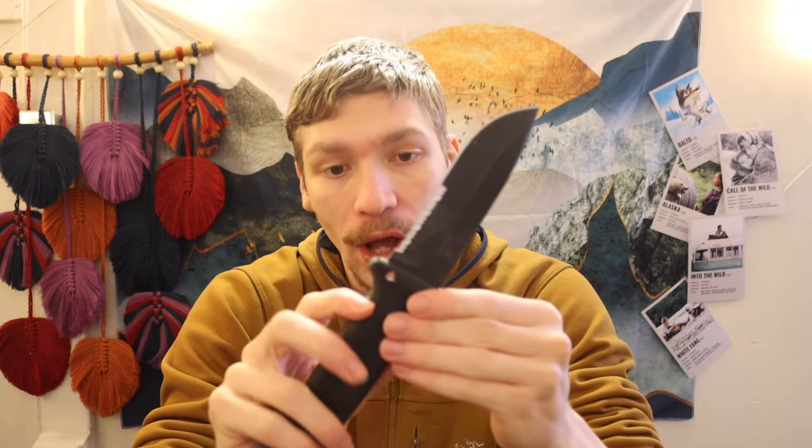In this video, we are going to be strictly evaluating the Gerber LMF2 infantry knife as it relates to other knives on the market when it comes to wilderness and field use — things such as processing game animals, starting fires, batoning pieces of wood to get access to dry usable firewood, building shelters, and other multidisciplinary actions out in the wilderness.